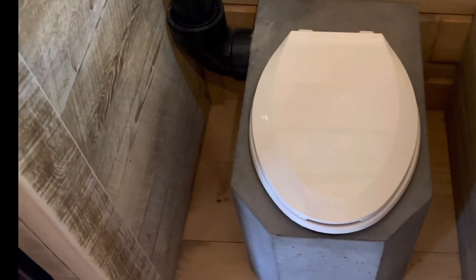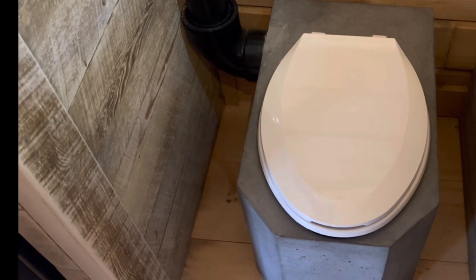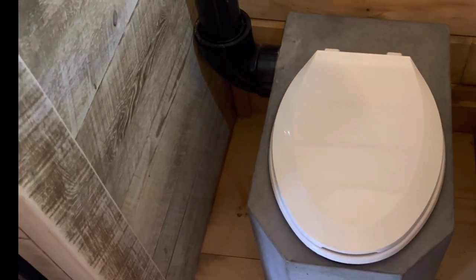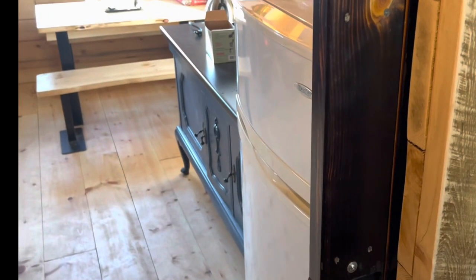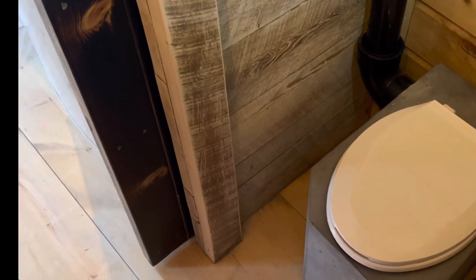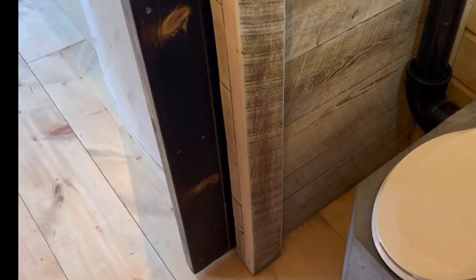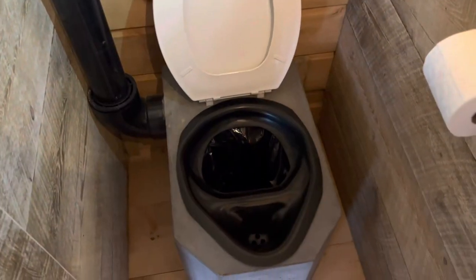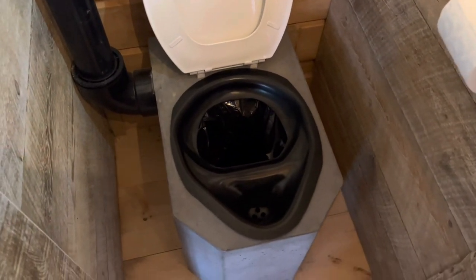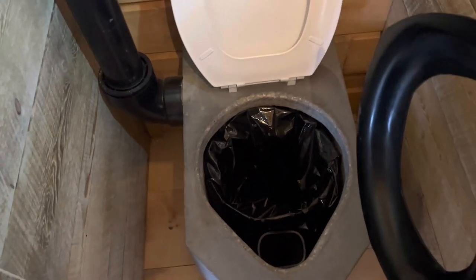We'll usually use it for two or three weekends before we're having to change the bag. To give you some perspective, there's our toilet right next to our kitchen area. I was worried sick about it — I had zero experience with these toilets, just took a gamble on it — and it couldn't be better. Zero smell. When your bag is at its limit, you just reverse the process: pop the seat off.